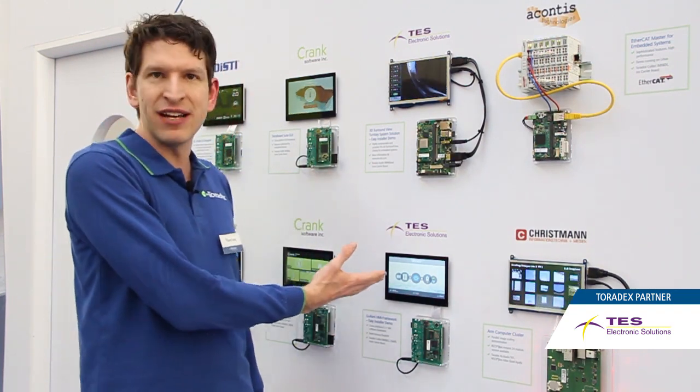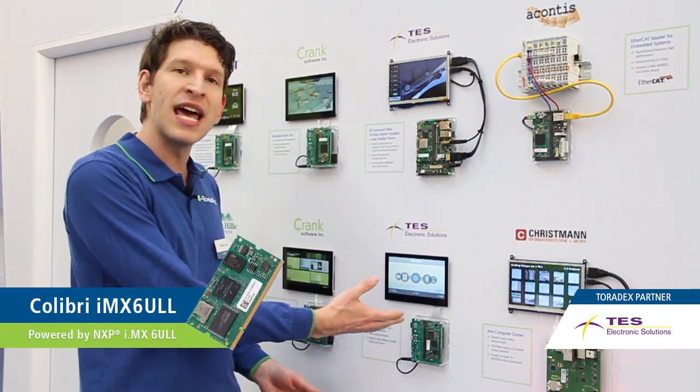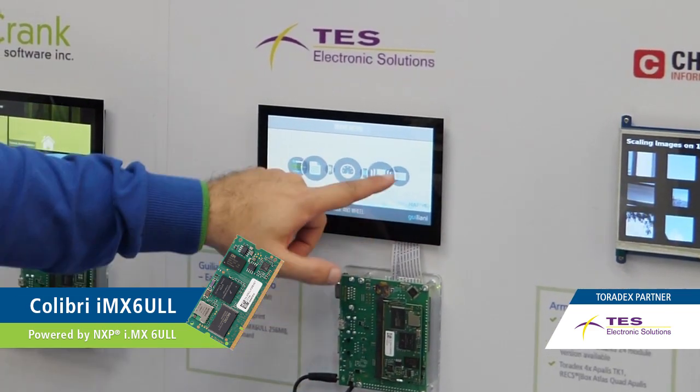On the bottom we have the same partner, but it's a UI framework with a very small footprint running on our low-end device, the IMX6 ULL. You can see it's touch enabled, it's running with our touch.